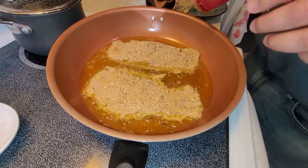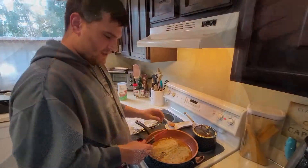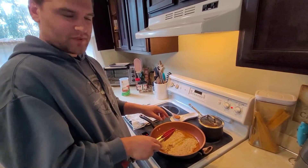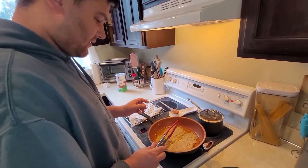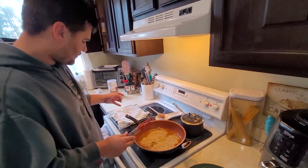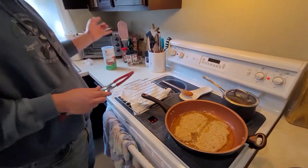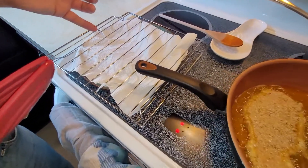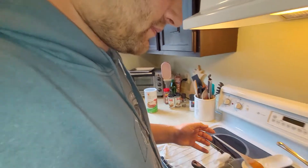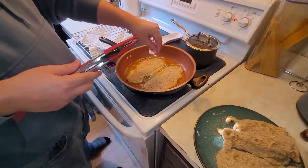Put two in and let them cook. You don't want to overcrowd the pan, so I'll usually only do two at a time — or whatever your pan will fit. Let it cook. I don't have a drying rack so I just take the rack out of the toaster oven and put it on a plate. That's key — if you put it directly on the plate it's going to get soggy on the bottom.